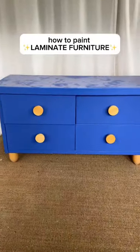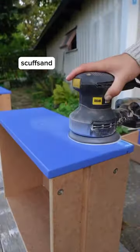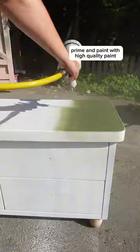Let me show you how to paint laminate furniture. First things first, I give it a good cleaning. Next, I scuffed and primed to make sure the paint will have something to stick to. And of course, I used a high quality furniture paint.